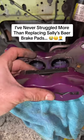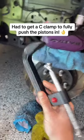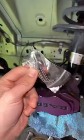Why is this so painful to do? I finally picked up a C-clamp, so that means I can finish up with installing these new brake pads on Sally. I could have been done with this job a long time ago if I reused those metal brackets, but I do want to replace them because the kit comes with brand new ones, and we need a C-clamp to fully compress the piston.